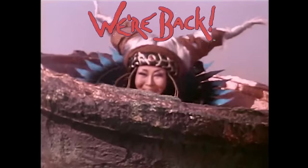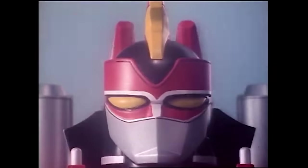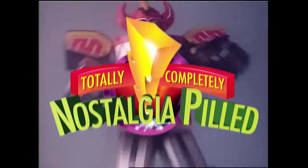After 10,000 years, we're back. The original Power Rangers Megazord is the peak of mech design. I know this because I am totally, completely nostalgia-pilled.